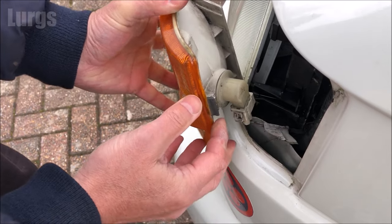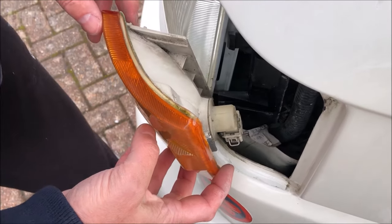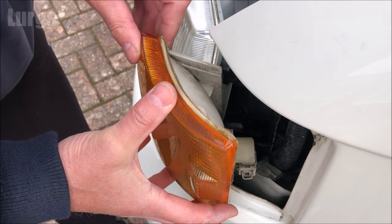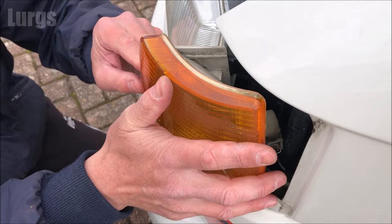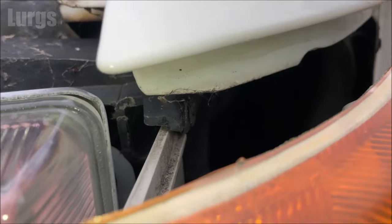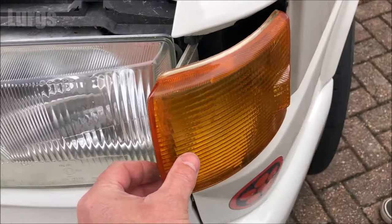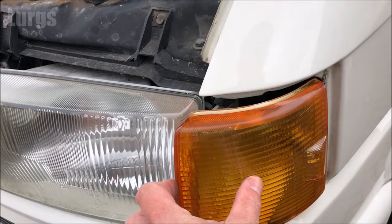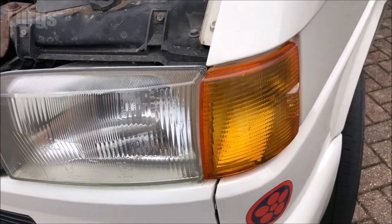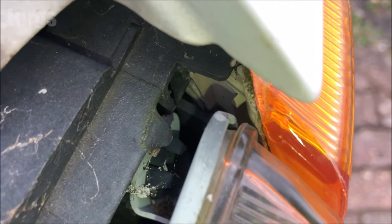That is locked into place. Now we need to slide the whole unit back in. This is a fairly easy process but you must make sure that you get it inside the grooves — it's like a rail track system at the top and the bottom. Don't force it in if it doesn't feel like it's going in naturally. At the top and the bottom it just slides in on the runner, then gently push it all the way home and you'll feel that clip lock back into place.